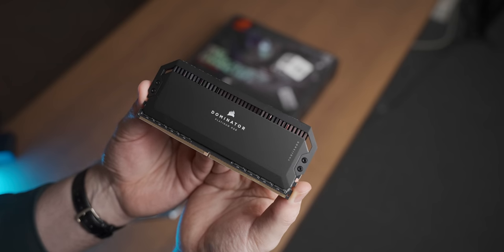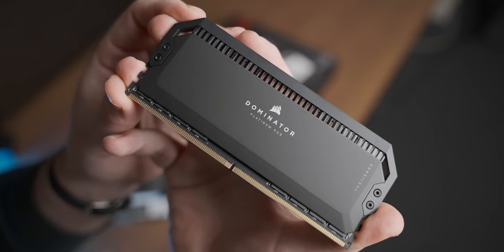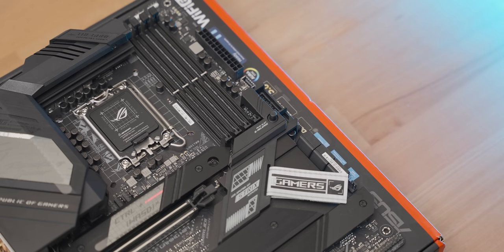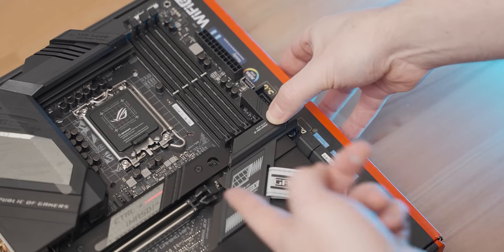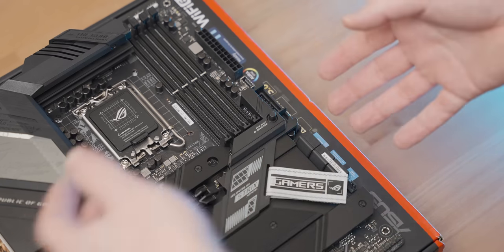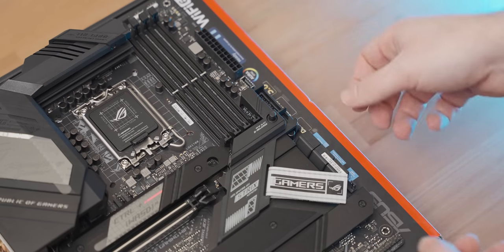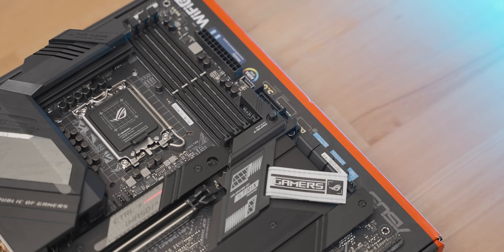This is like if a B2 stealth bomber was a RAM kit. There's actually a really cool feature: a button up here that releases the PCIe slot clip, because bigger graphics cards often make it really difficult to get to that. Now you've just got a button you can press. Wouldn't pay $400 for that button, but it is cool that it's there.